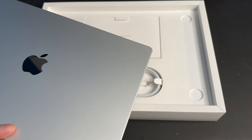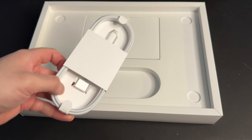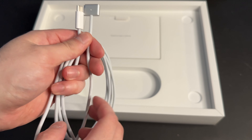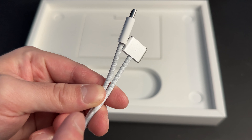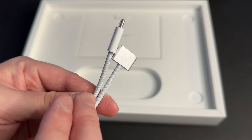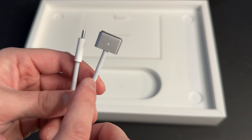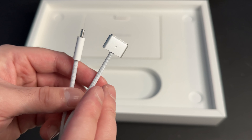Now let's take a look at what else comes inside of the box. We've just got the charging cable — here's the MagSafe end and then the USB-C end. It's about one meter long. The cable is actually braided, which is a really great detail that's going to make it a little bit more durable. So you shouldn't run into the problem of the cable fraying, or at least not as quickly as before.